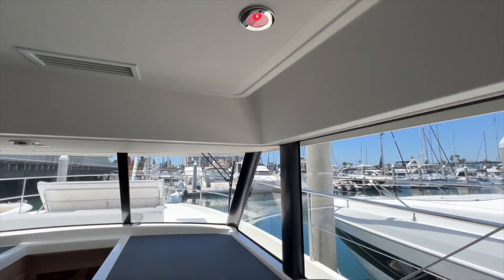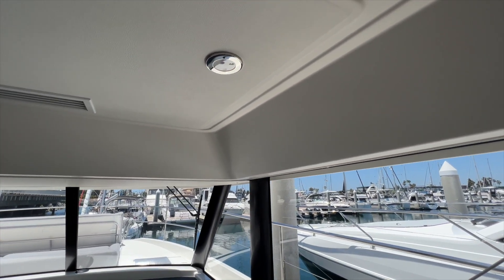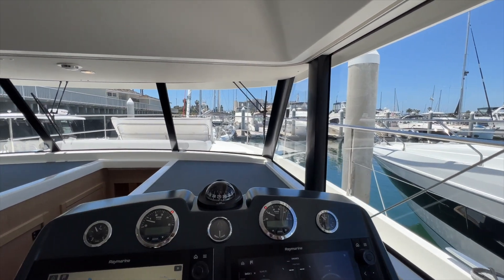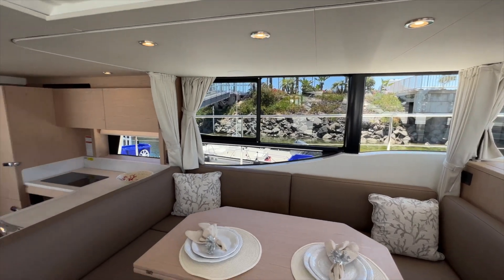Just above the nav station you have a light that we can turn on red, which is really nice for night navigation to maintain your night vision. Great visibility at the helm too with large windows all around.